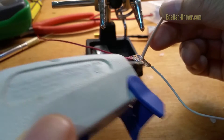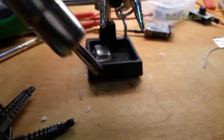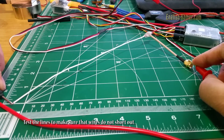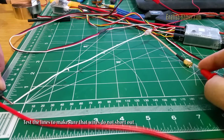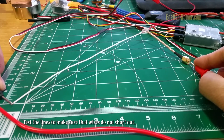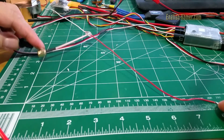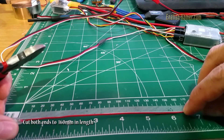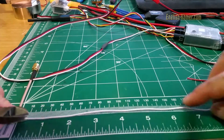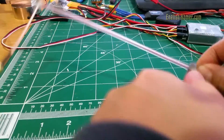After that, I add the hard glue to make them strong. Now, I'm testing the active wire and the ground wire to make sure they do not short. Then, I measure from the middle of the wire and cut off at 160 millimeters. Then, I add a clear tube to both ends. Now, I have a dipole antenna.